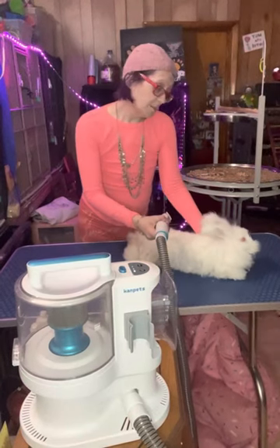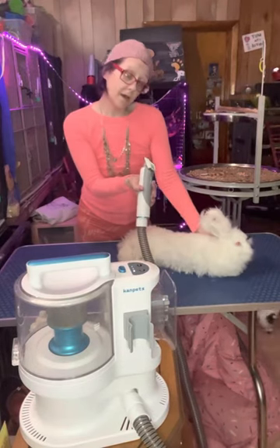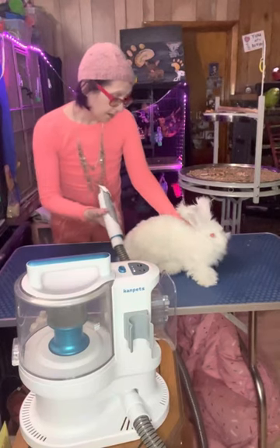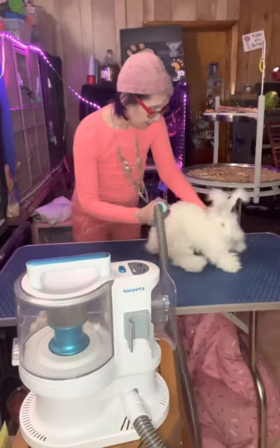Hi, I'm Amy. I am a house hog warmer, and I'm demonstrating today the CanPets ClipperVac. It's made for use, and I'm actually using my rabbit here to show how we can use it on them.